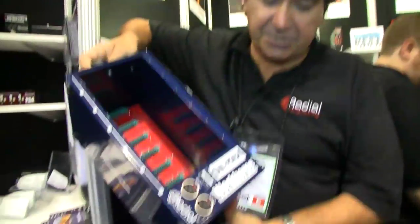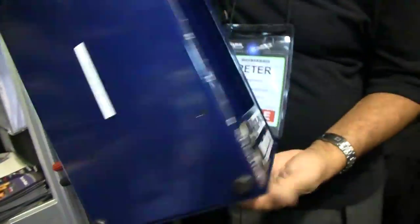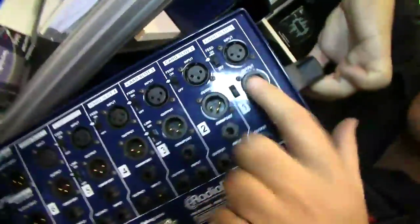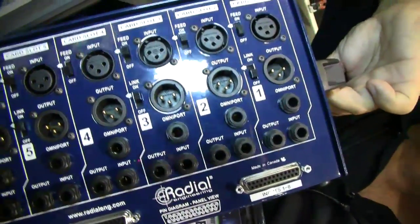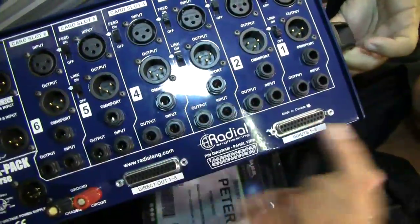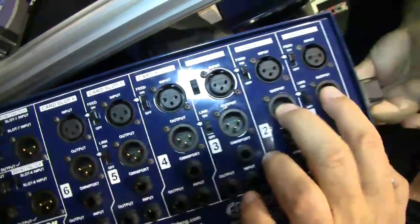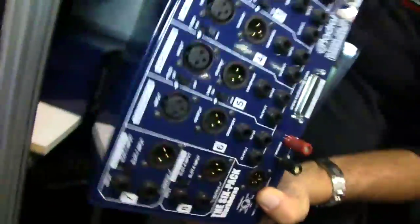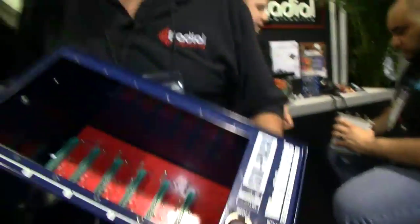We have a bunch of new stuff. The first one is right here — it's called the Six Pack. It's a six-slot 500 series rack. It has all the cool connections you can imagine back here: input, throughput, omniport, a couple of quarter-inch jacks so you can send the signal across. You can cross-patch, just do everything you want. You have D-subs, a feed switch that lets you feed one channel into the other, and a stereo link switch to stereo match compressors. It has everything. You can rack mount it, fit it in your desk — away you go. It's a brand new Six Pack.